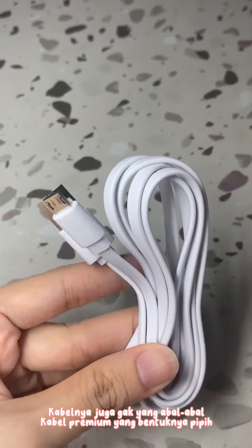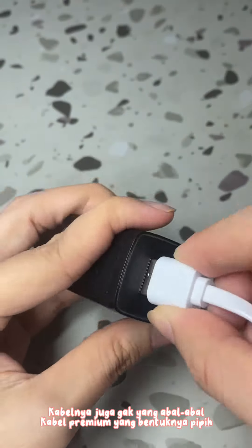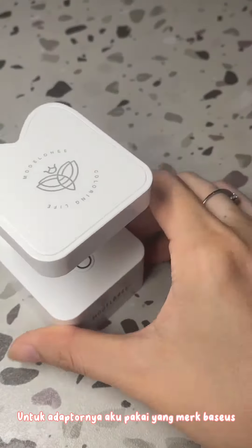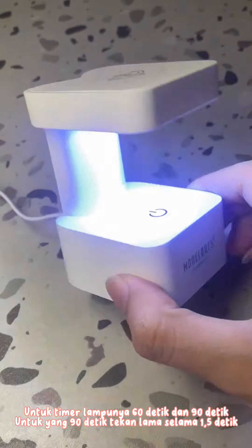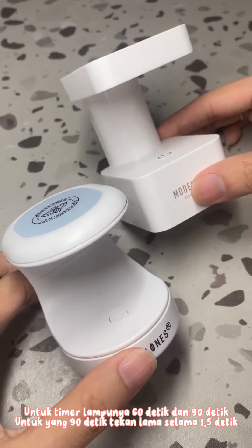Kabel ini juga gak yang abal-abal, kabel premium. Bentuknya rapi, panjang kabelnya 1 meter. Untuk adapter, aku pakai yang merk biasa aja. Untuk timer lampu ini ada 6 detik, 9 detik, untuk yang 90 detik, tekanan lama, selama 15 detik.